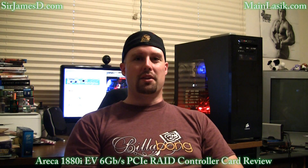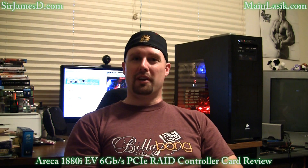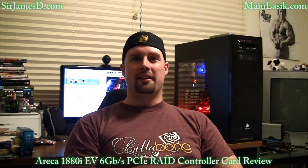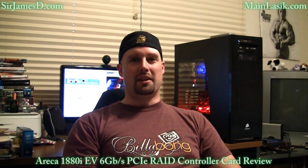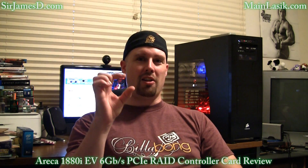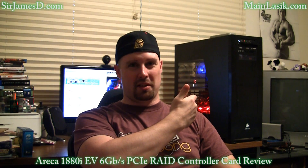A couple of minor quibbles: the Areca 1880i does run very hot. If you're able to have a PCI slot cooler underneath it, it would probably be a good idea, because otherwise it's going to heat up the rest of your case — especially with all air cooling. I'd suggest either a PCI slot cooler or a 120mm fan blowing on it. Also, the fan over the IO processor is not exactly the quietest — even though it's small, I can hear it running over all my case fans, which gets a little annoying.